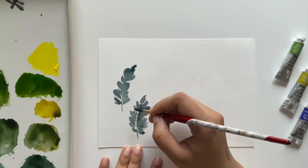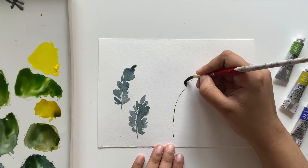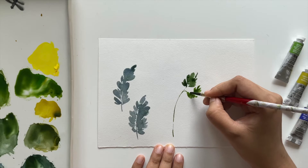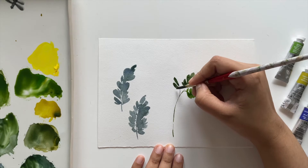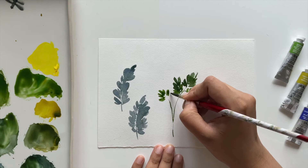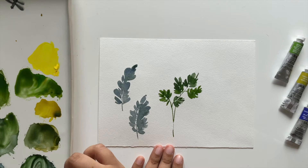Next we'll paint cilantro leaves. Start with very thin, flowy branches. The cilantro leaves are composed of small, quick strokes — almost like a spade shape (think jack of spades in a deck of cards). Use quick strokes to build them up. Feel free to drop in different shades of green while the leaves are still wet to add depth and variety.